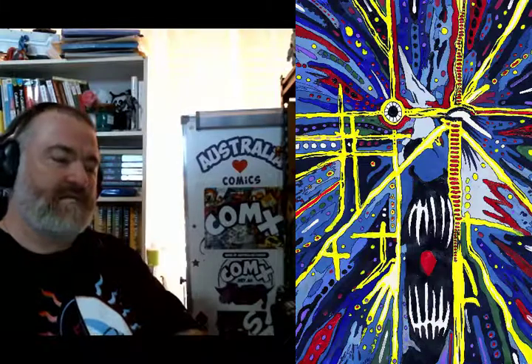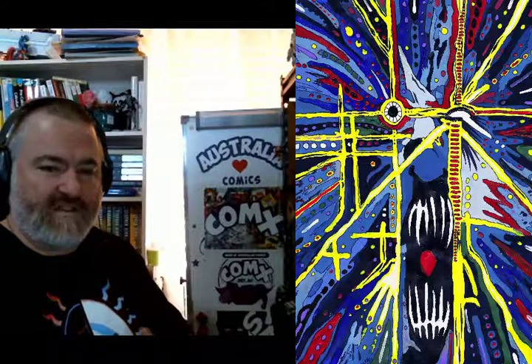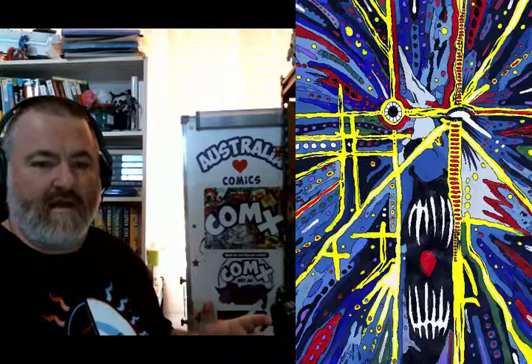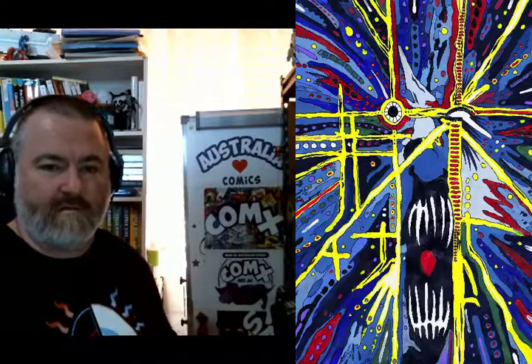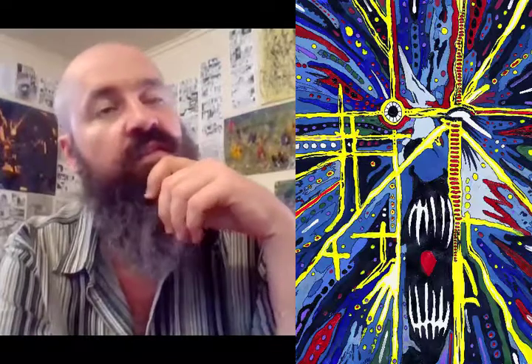So is there anything that inspired this look, this particular style, or was it just something you did years ago and worked on? The original sketches were done in 1996, 1997, just for the characters, just ideas.